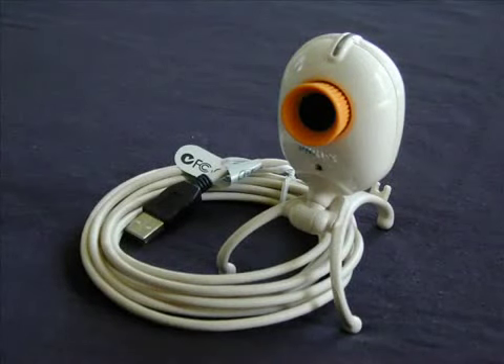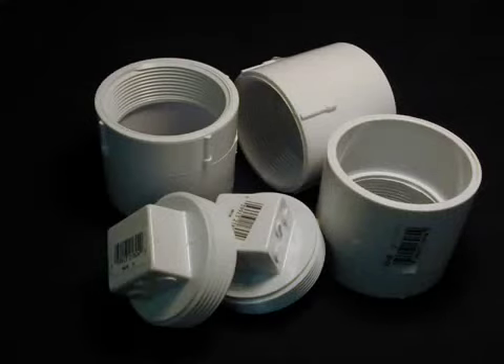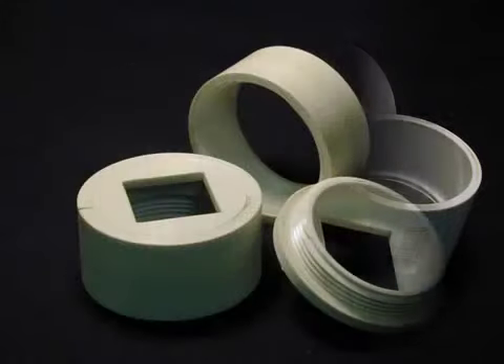For pictures of faint things like galaxies and nebulas, you need to modify the webcam. Here's an example of how to turn a webcam into a long-exposure astrocam. A lot of people start with PVC parts, but there are no rules. This is a camera body made of 2-inch couplers and plugs.